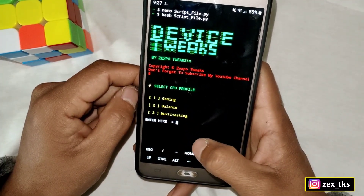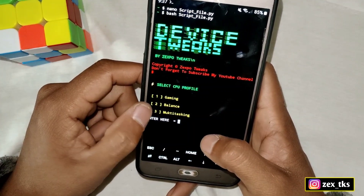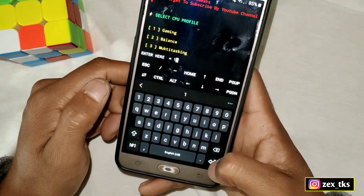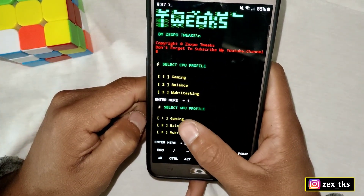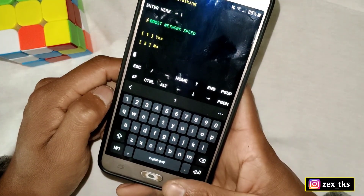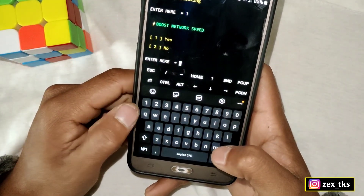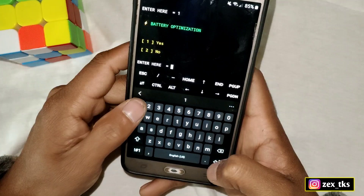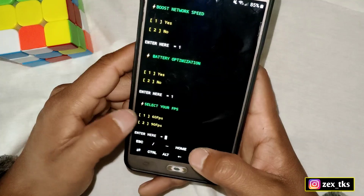The first tweak is selecting the CPU profile — you can choose between gaming, balance, and multitasking by entering a number. I'm selecting gaming, so I type one and hit enter. The next tweak is the GPU profile — same options, I select number one. After that, boost network speed: type one and hit enter. Next is battery optimization: type one and hit enter.